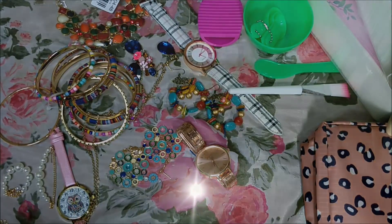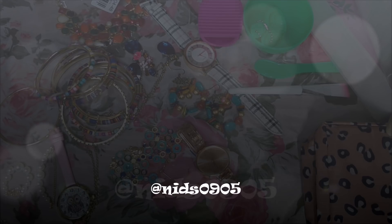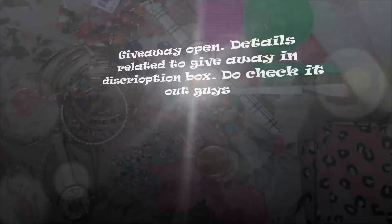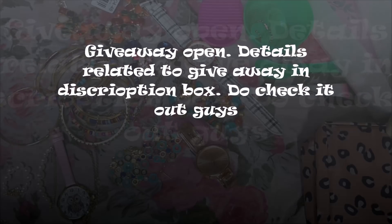Follow me on Instagram where I'll share updates. Thank you guys, please subscribe to my channel — it means a lot. Stay tuned for more, have a nice day, bye bye!